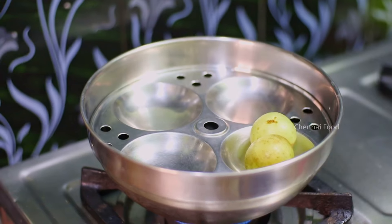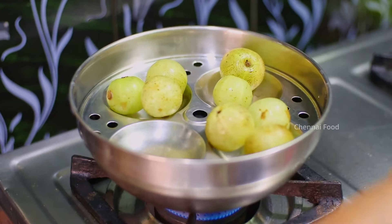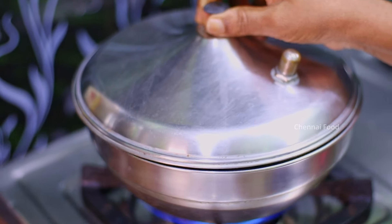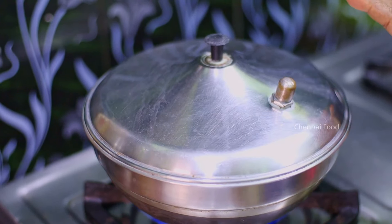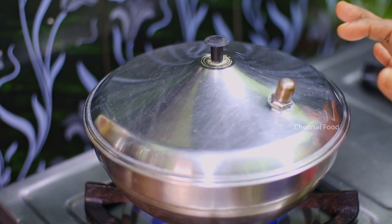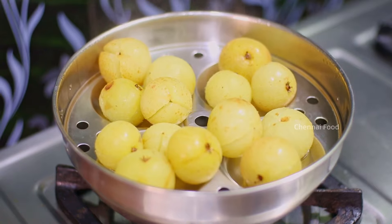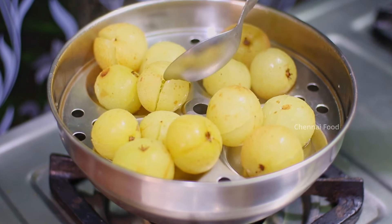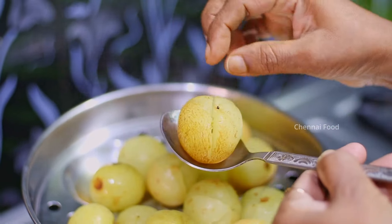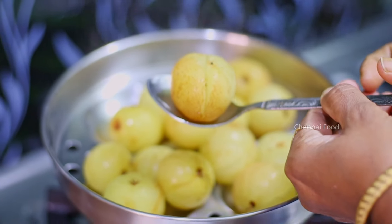I am going to add Nellikaya on a low flame, then on a high flame. I want to put the whole pot in the water. This is the recipe that will have quite a nice taste.